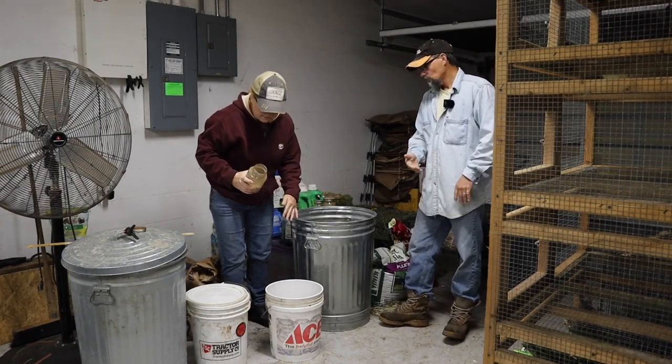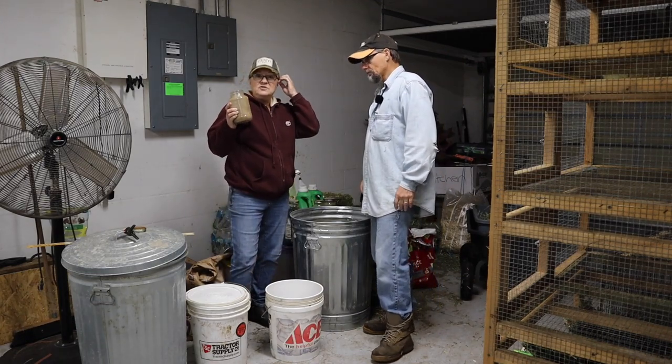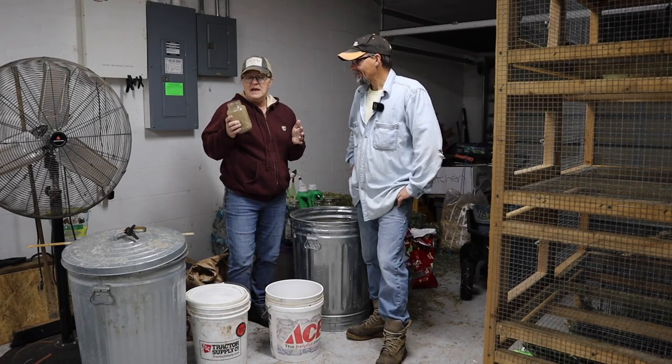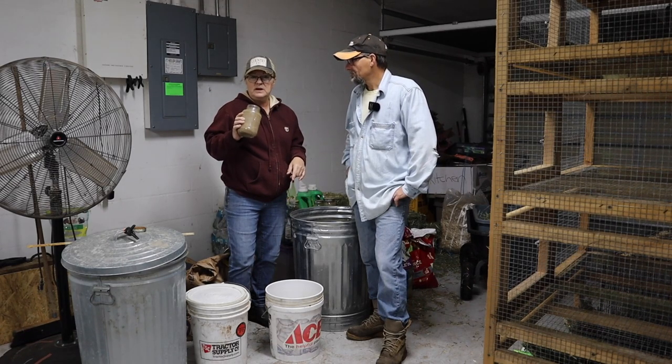Once he gets the feed in the water, we just take our minerals - it comes in a big old bag. We get it from Azure Standard and I'll leave a link to it below. Our pigs look really healthy - they're super healthy and shiny. We do add eggs from our ducks into our feed as well.